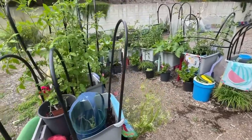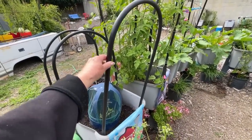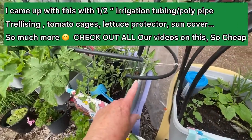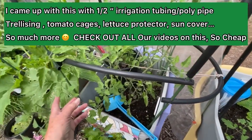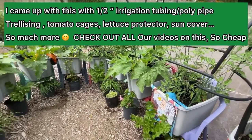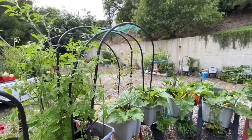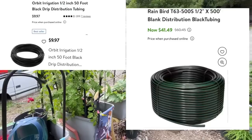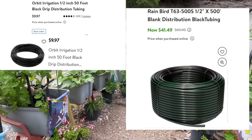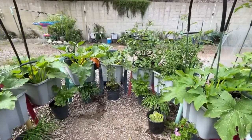You cut the irrigation tubing with scissors and put the structure up in two minutes — like a puzzle. You can make holes in them with a soldering iron and design them any way you want. Nobody I looked up had been using this half-inch irrigation tubing. You can get 50-foot rolls for $10, or 500 feet for $35 to $50. I bought 500 feet.